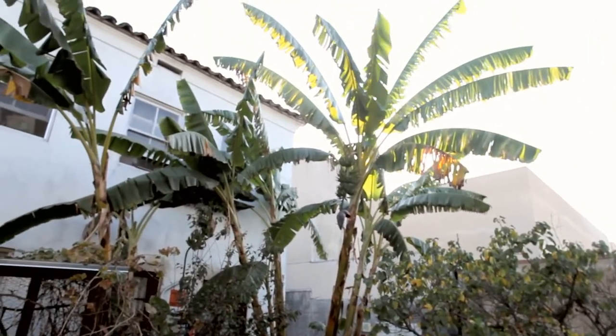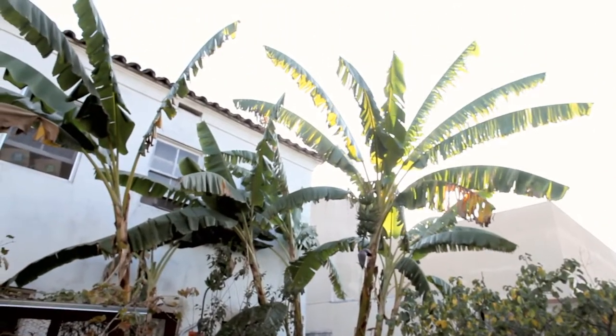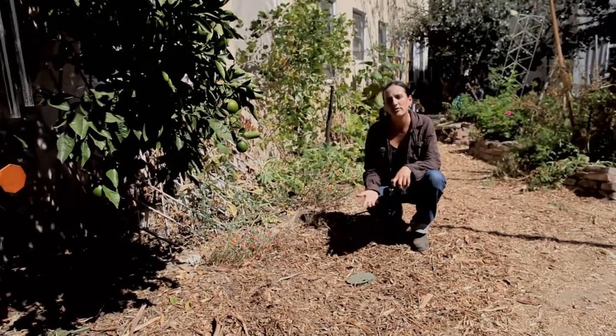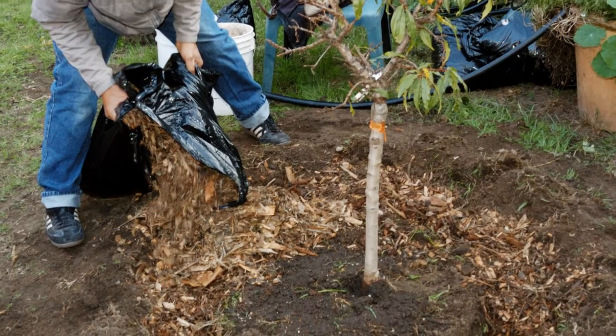Hair and dirt get caught in the wood chips where they decompose. This system lasts a long time because it operates entirely on gravity with no moving parts. It requires very little maintenance — just replenish the mulch once a year.